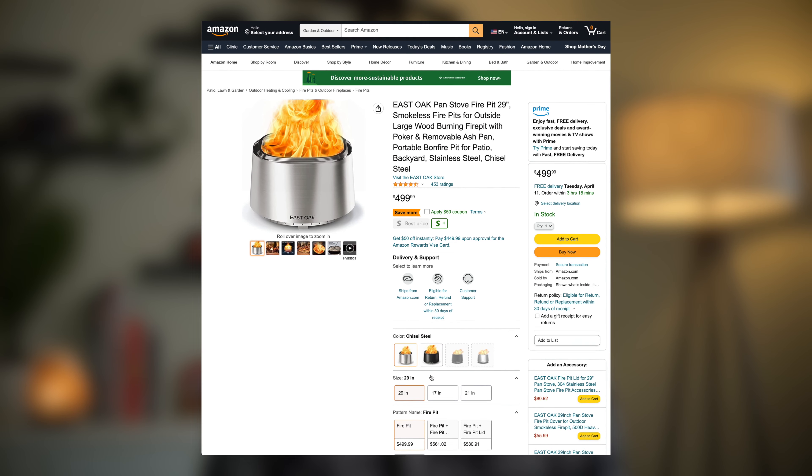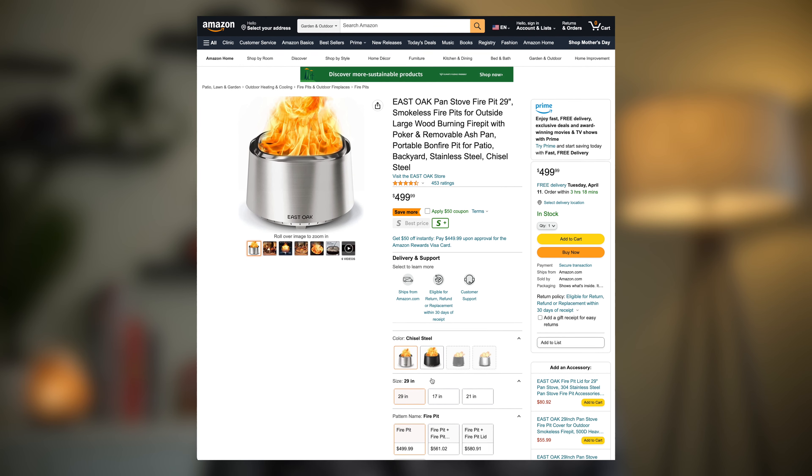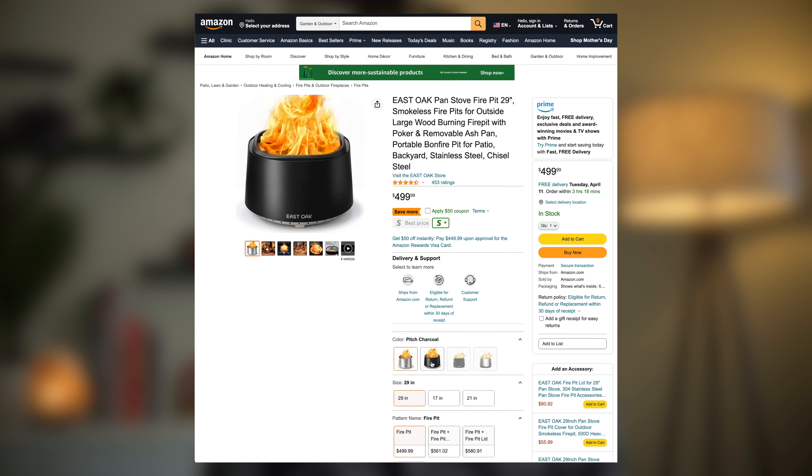This particular one is the Chisel Steel 29-inch version, but there is also a 17-inch and 21-inch version. All three sizes are also available in a black finish.